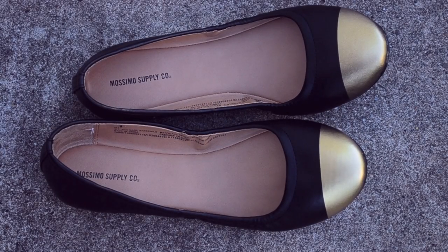I basically live in ballet flats and I tend to always go for black, so I'm really excited to switch things up with a bit of gold.